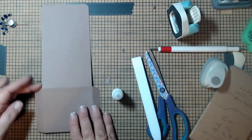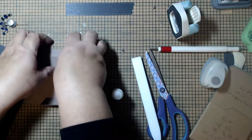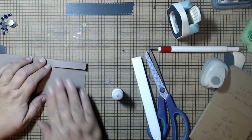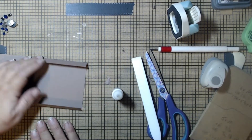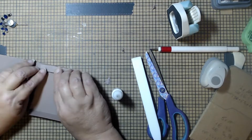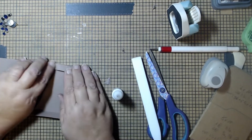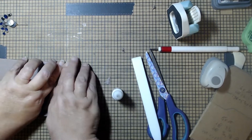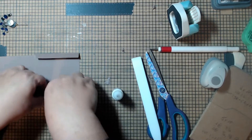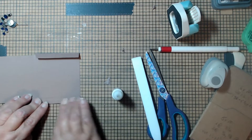Now we're going to take the bottom piece and fold it in the opposite direction. Fold it in, then fold that second score line. If you're having problems folding the second fold, put your ruler up against it to help guide the fold.